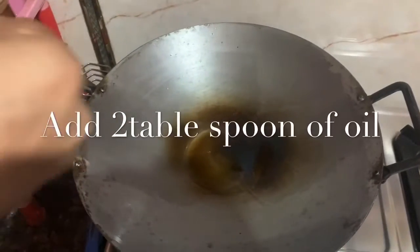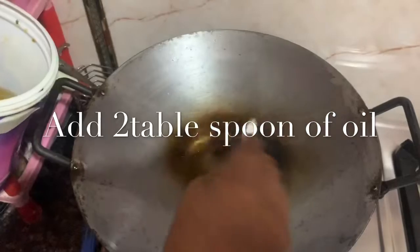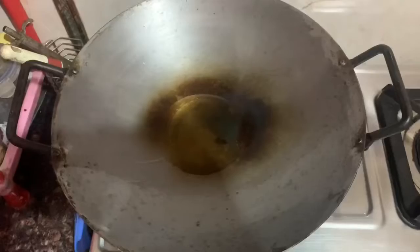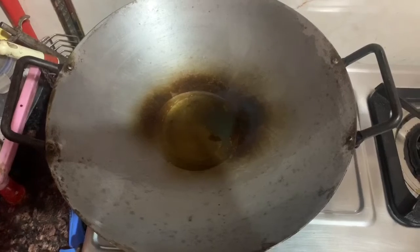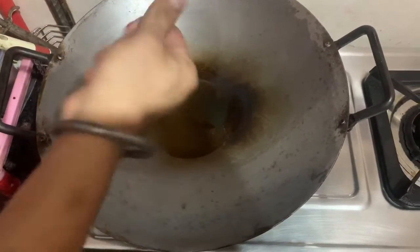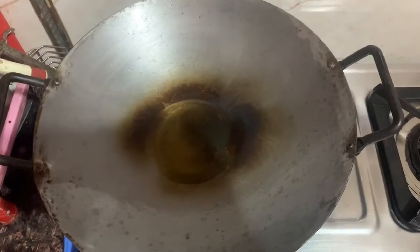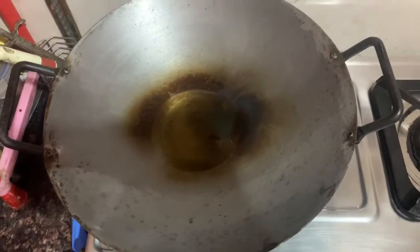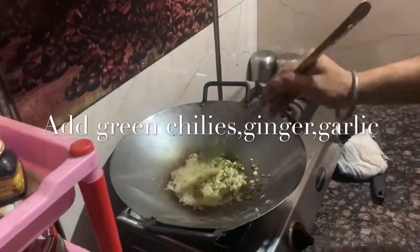Now heat a wok and add two tablespoons of oil. Once the oil reaches smoking point, we're going to add our ingredients. First we're going to start with the ginger, garlic, and green chillies and make them translucent.